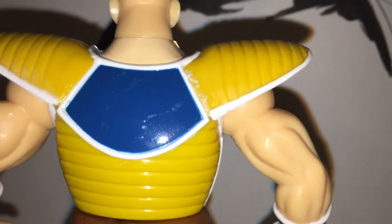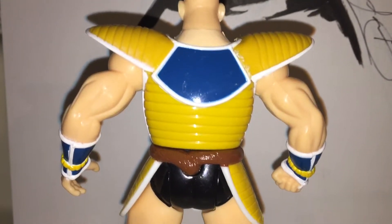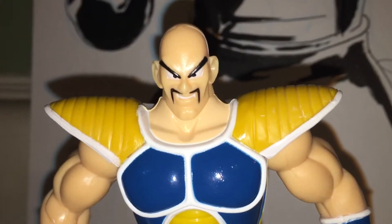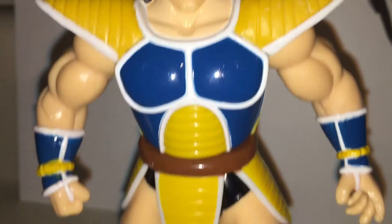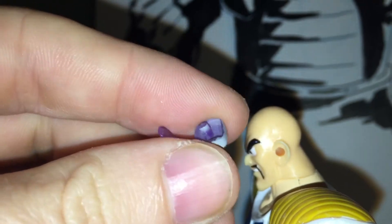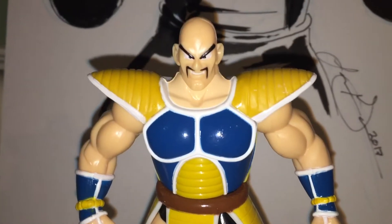Another downside is you can kind of see where the glue from — I mean, he was new in the box, but for some reason the glue is just not that great. See, that's what it looks like without the scouter, which tells you power levels if you don't know. That's the hole you put it in. The little pointer end on this isn't the best, so you might have better luck with a different Nappa figure.